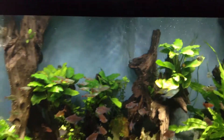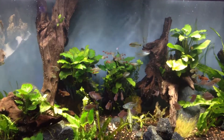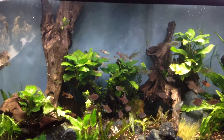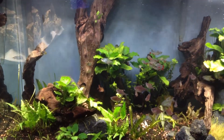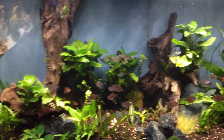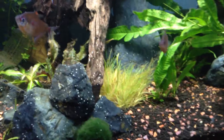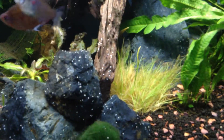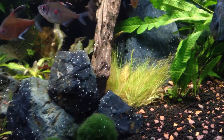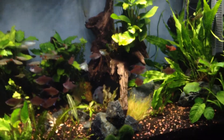Every day I do a water change — not quite 10 gallons, more like 5 to 8 gallons — from this display tank over to the quarantine tank, and then I refill this tank with RODI water. My hair grass seems to be coming back, so if that ends up doing well I'll get another mat of that.